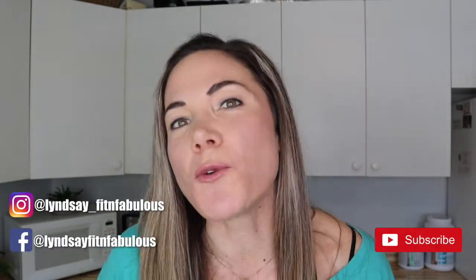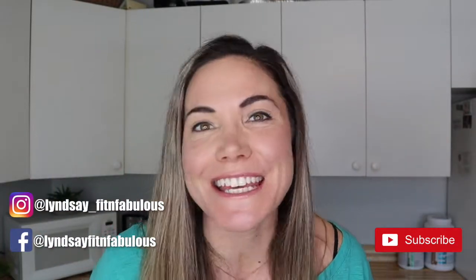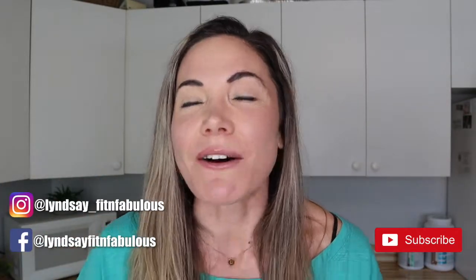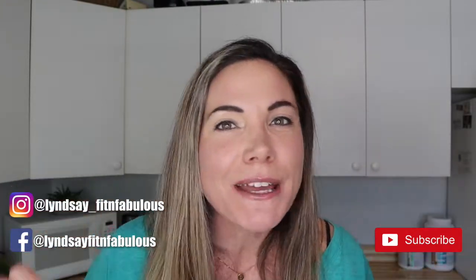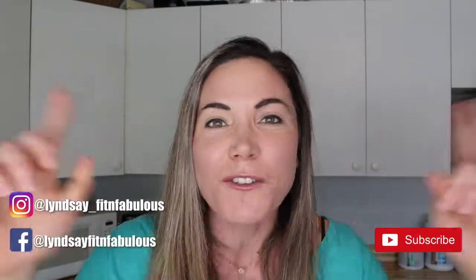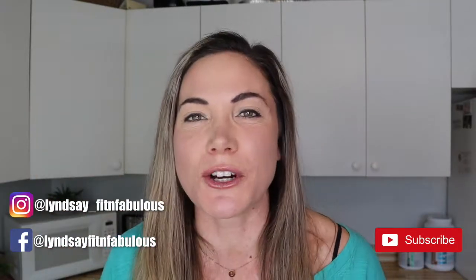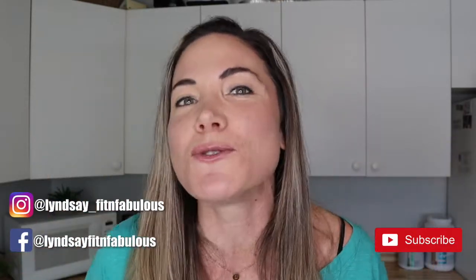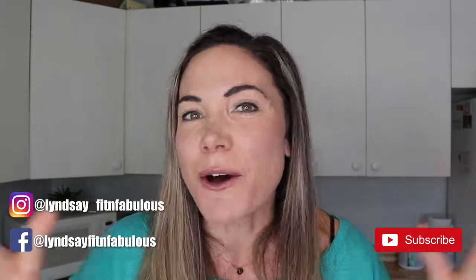If you're new to my channel, my name is Lindsay and this is Fit and Fabulous. I make videos like this every single week, and my whole goal is to teach women how to lose weight in a healthy and sustainable way. I believe protein is key when it comes to losing weight, so I like to create delicious high-protein recipes. Be sure to hit the subscribe button and notifications so you never miss a video, and give me a thumbs up if you like this type of content.